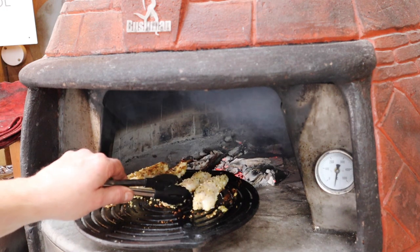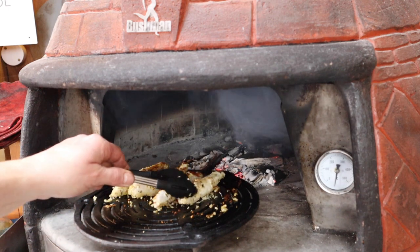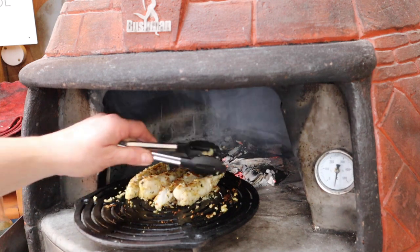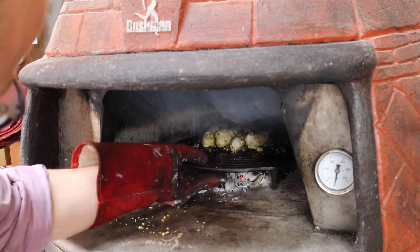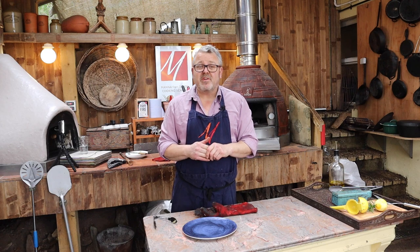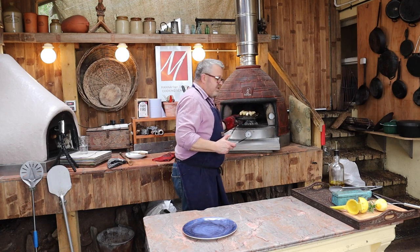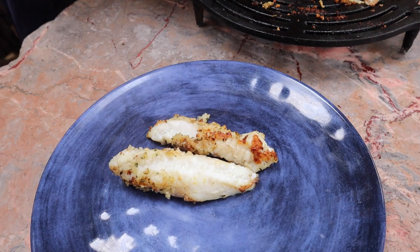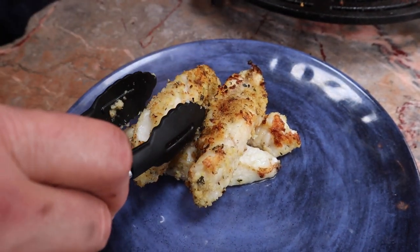We've got a nice bit of color on there, so we're flipping those over. It doesn't matter at all that quite a lot of the breadcrumbs fall off — you'll still get a little bit of crunch and flavor. The monkfish is about to come out of the oven. Thank you very much for watching this wood-fired workshop. Please subscribe to our YouTube channel to get regular updates, and if you've got any questions or comments please put them below. It's still sizzling away — still plenty of heat in that oven. I can see this monkfish is a lovely bright white color, nice and firm.